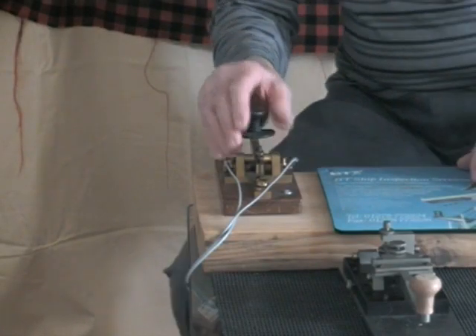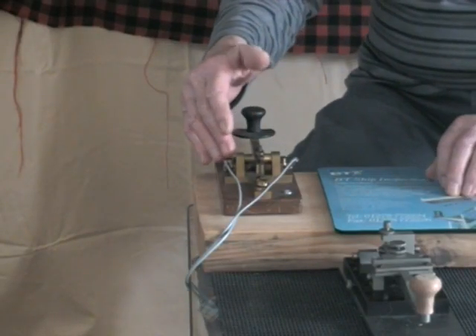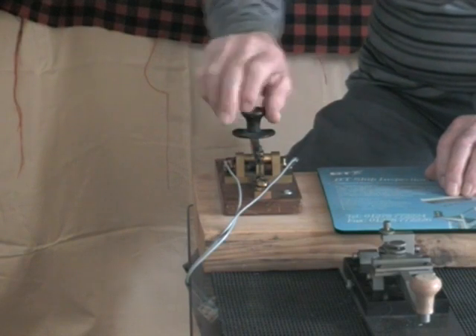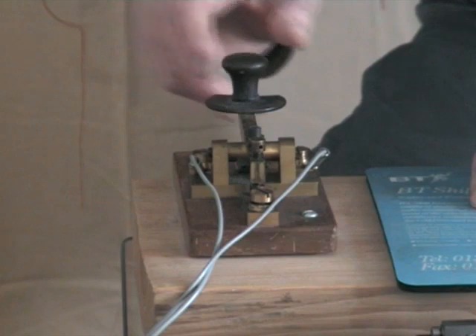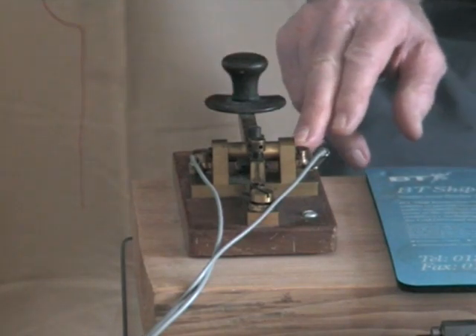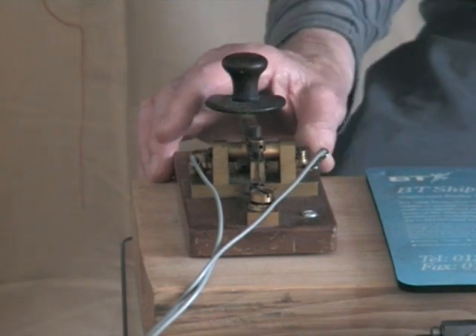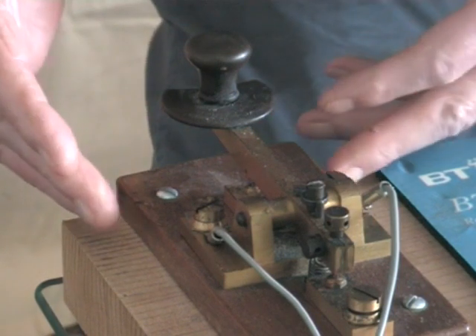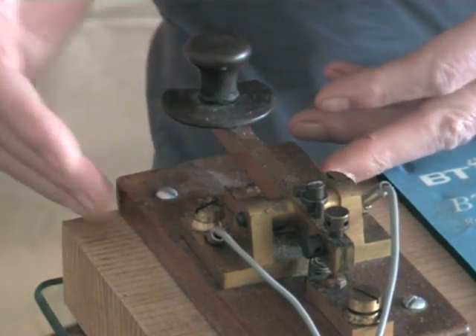That's enough Morse for now, but that is the basic material — except for the Morse key here. All a Morse key is, is a spring-loaded switch that connects that wire to that wire. Now this one is the real McCoy — it's got a bit of history. It's made of mahogany and brass.